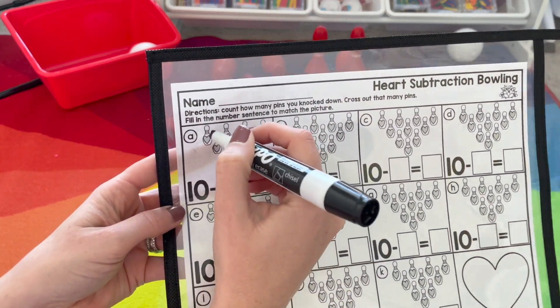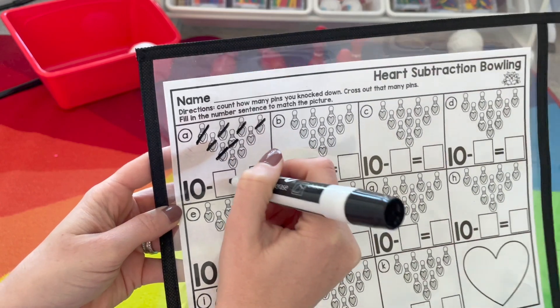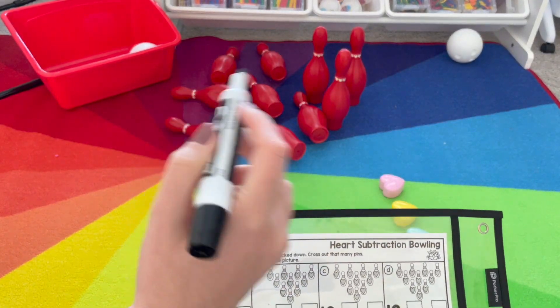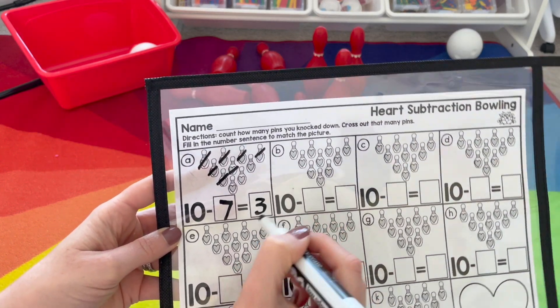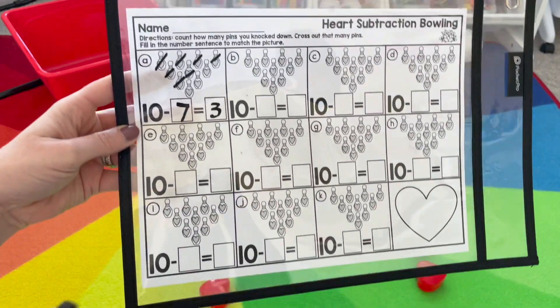So we want to cross that off on our recording sheet: one, two, three, four, five, six, seven. So seven knocked down — look how many are standing: one, two, three. Or you can count on your recording sheet: one, two, three. Ten minus seven equals three. Then you want to set them back up and continue.